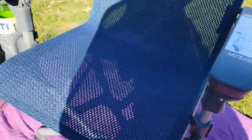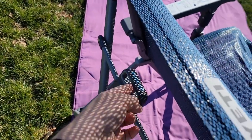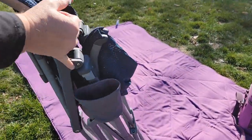You're going to press that on both sides. Take the cup out. Now we've got to go around back and we're going to pull up on this right here. So you simply just pull up on this, and it's going to fold up so easy and we can put it in the bag.